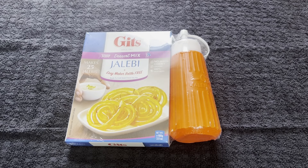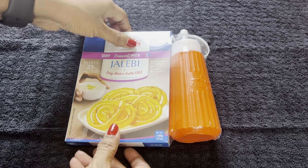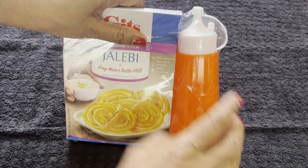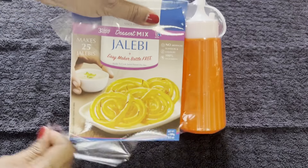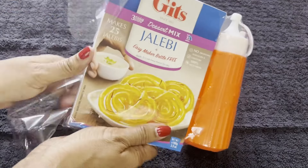Hi guys, welcome and welcome back to Gloria's Platter. Today I will show you how to make Jalebi easily using this Gitz Jalebi mix packet. Jalebi is a delicious sweet from India, and this would be my first attempt making Jalebi. I'm excited.